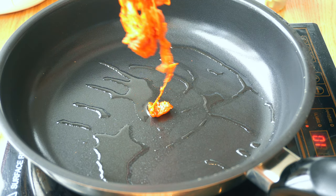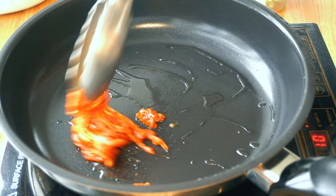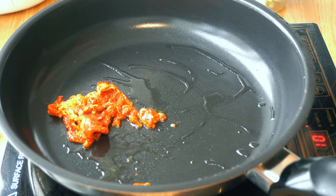Now let's cook the gochujang bulgogi. I personally like cooking this on high heat because gochujang is extremely flavorful when it's fully caramelized.